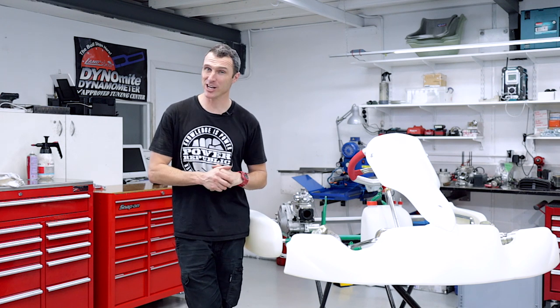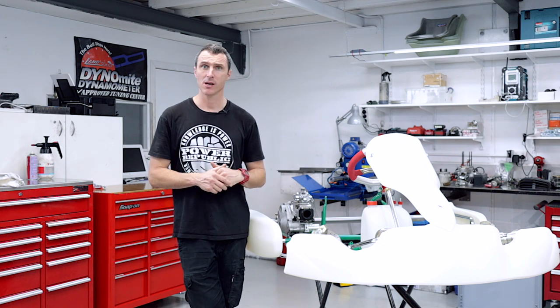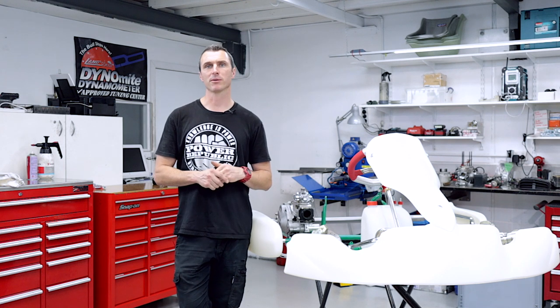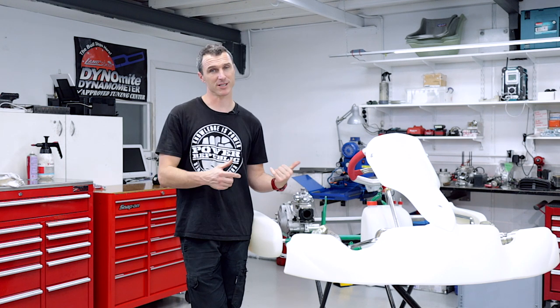If you're liking these videos please consider subscribing, turning on those notifications, giving us a thumbs up, and following along on Instagram and Facebook at Power Republic. Head on over to our Patreon page if you want to show us some love. Go to our website www.powerrepublic.com.au and grab yourself a t-shirt, a Tony Cart 401 or a DD2 race engine. Thanks for watching — see you in the next video.